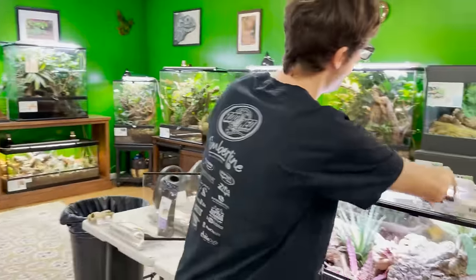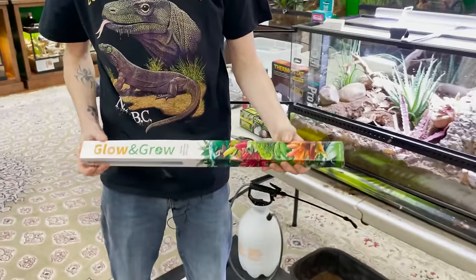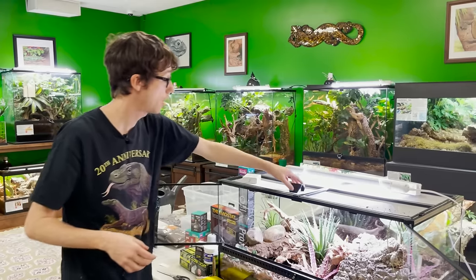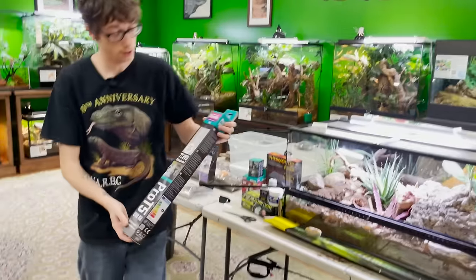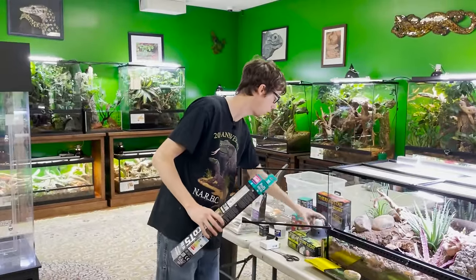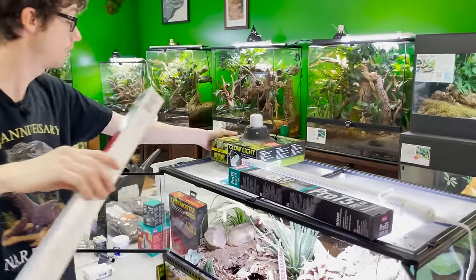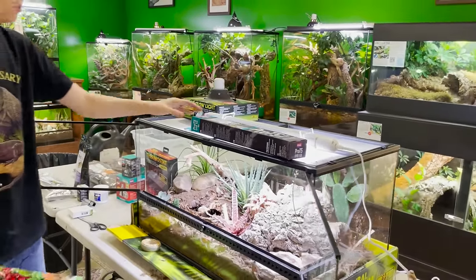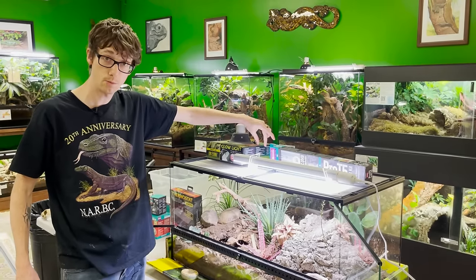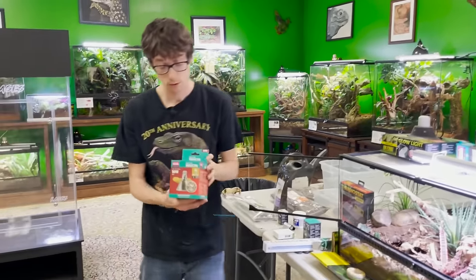For the daytime, we will be running a couple of things. Number one, during the day we have my Glow and Grow LED light — this is my 22-inch version. We just finally got these back in stock after being sold out for like six months. Next, I highly recommend this — it's Arcadia's Shade Dweller UVB. This is only a 12-inch light. It's recommended to have your heat lamp right here, so I'm going to be putting the heat lamp right here like this, centralizing the heat. The UVB bulb will be going about two inches away from the heat dome.